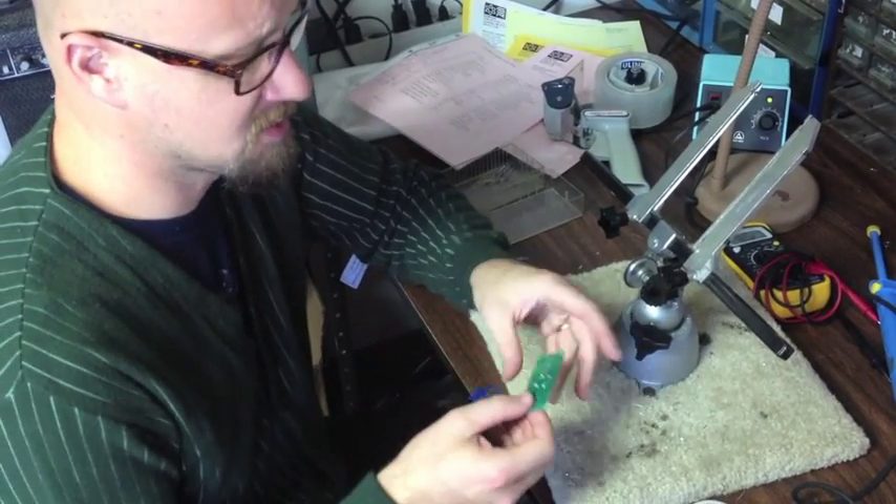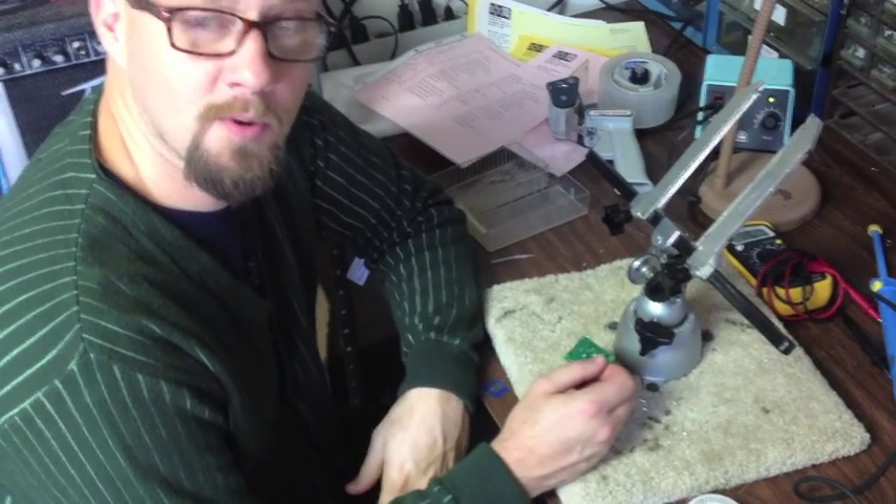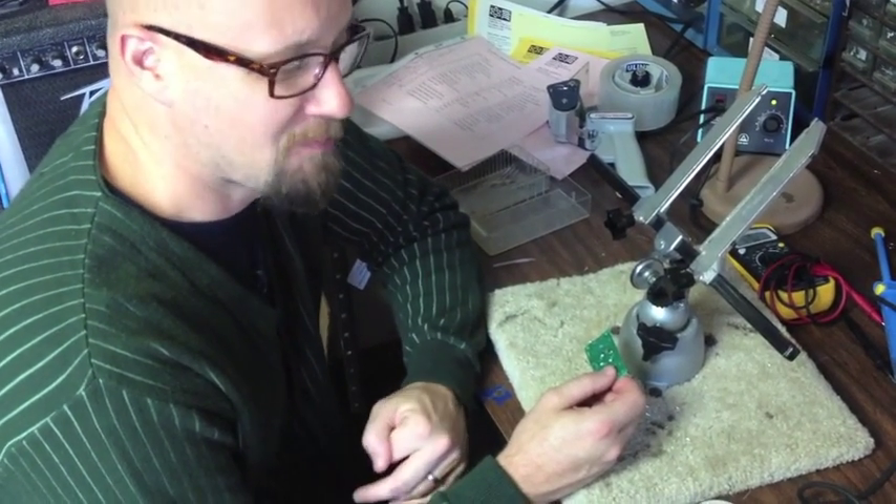Hey guys, this is Steve from Synthratech.com and I'm going to be sharing with you today some skills to help your soldering go better, so you actually make sure that your kit works right and it's not ruined by any kind of human error if possible.